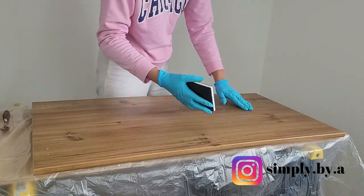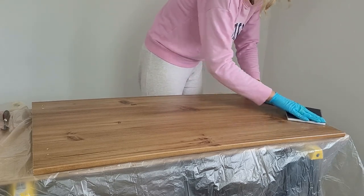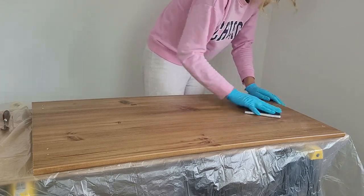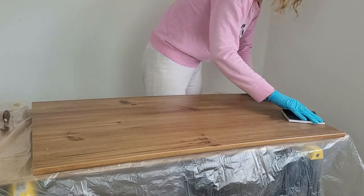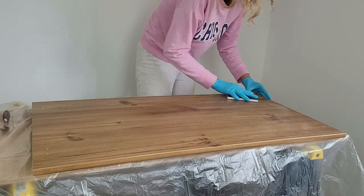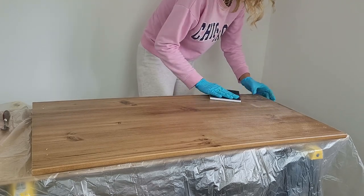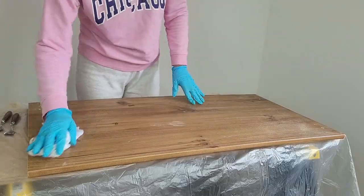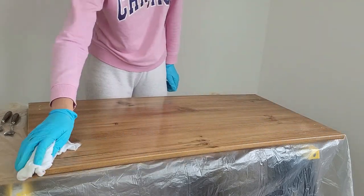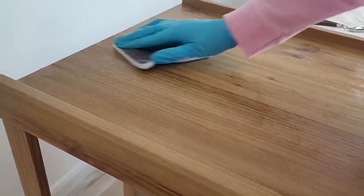The primer I'm going to use claims that sanding is not necessary before applying it, but because this is my first laminate project I want to make sure everything goes right and the paint will stick nicely. That's why I've decided to sand down the piece anyway. I'm using a 120-grit sanding pad and with circular movements I remove the gloss from the laminate. You can use a power sander if that's easier — just be careful not to tear the laminate; you only want to sand off the gloss. I then clean off all the dust with a wet cloth.